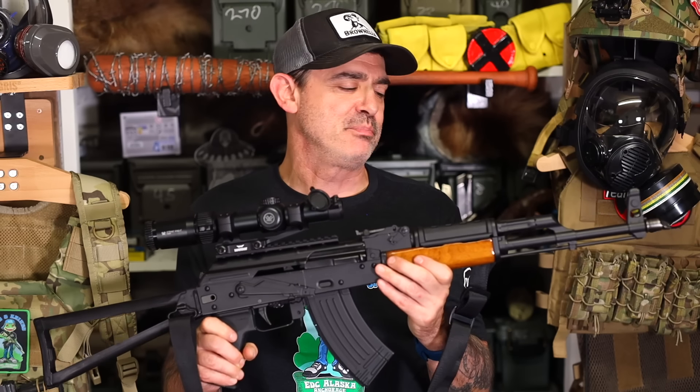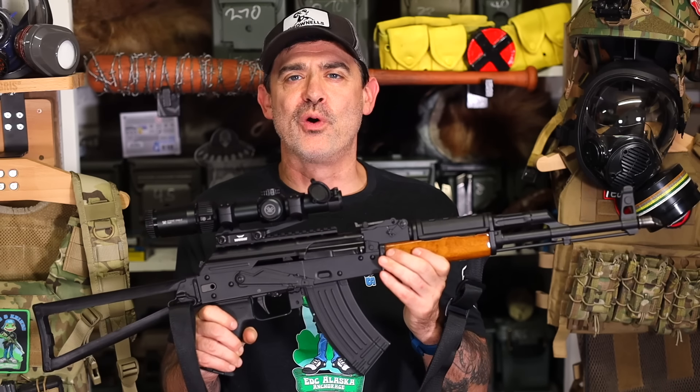Greetings all, it's Chook here from Chook's Outdoor Adventures. I know some people will call me crazy, but I believe in some cases the AK is a perfect hunting rifle.